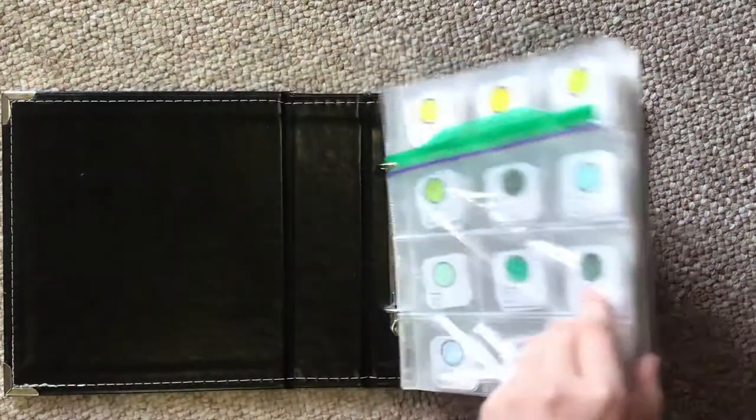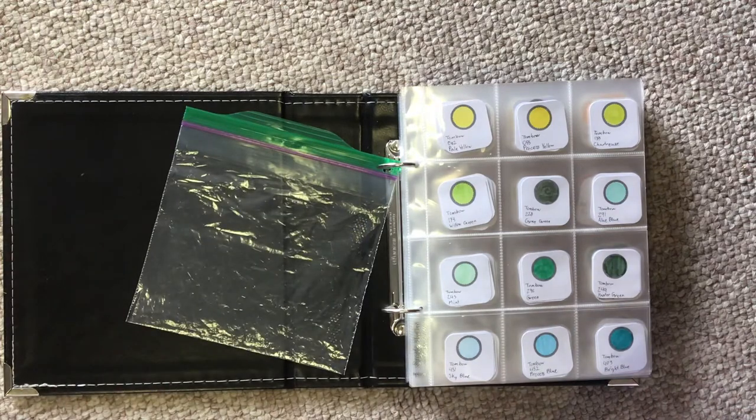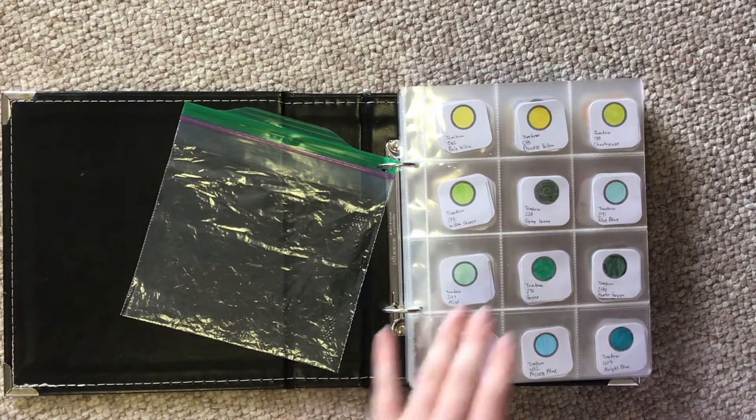On the first page, I've got a ziploc bag with a hole punched in it because I don't always redo my swatch book every time I get new paints or markers. It takes a lot of time to redo the swatches — it's a lot of organization — so I only really do it when I've got about 10 or so swatches in this bag, and then I'll redo whatever section I need.